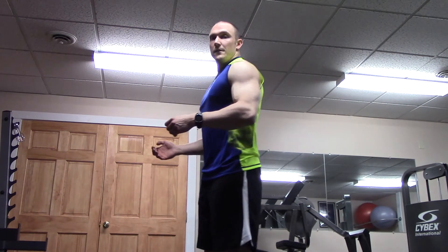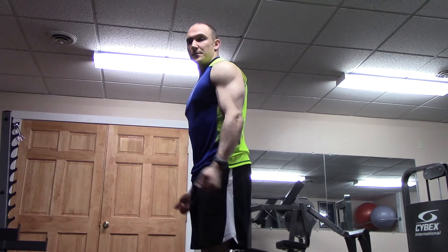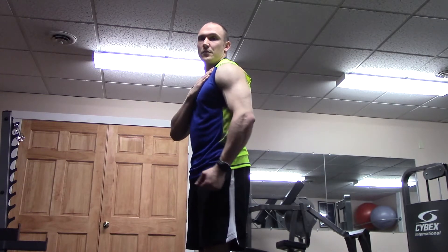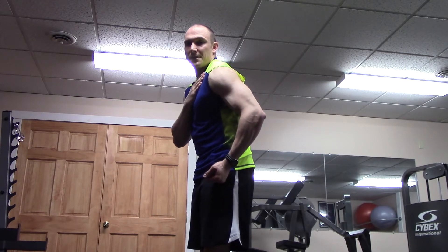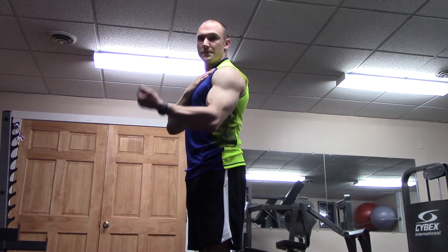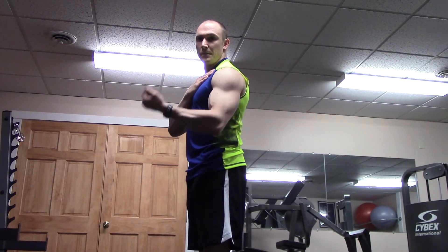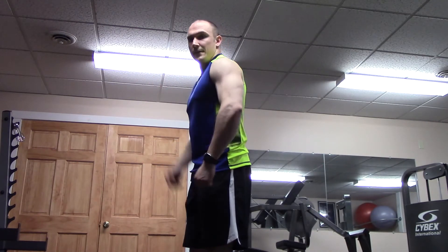With a basic barbell curl, you can develop the peak of your bicep if you do it properly. Most commonly what you see is people don't even initiate the movement from their biceps — they initiate it with an anterior roll of the shoulder. The shoulder rolls forward, elbows start at a bend, and they hinge forward at the shoulder first, performing only a very limited range of motion for the bicep.